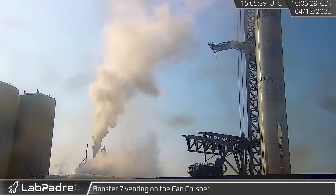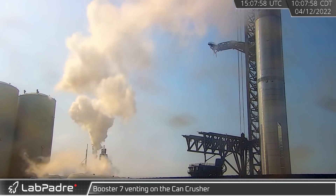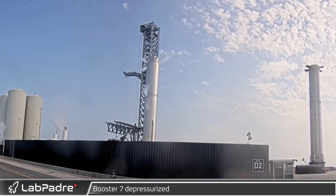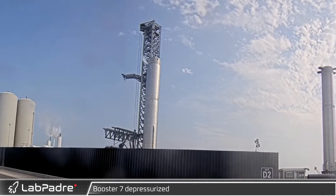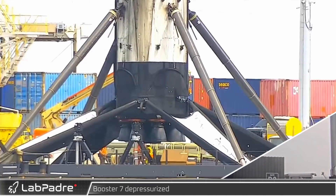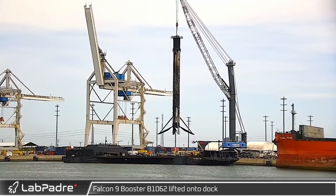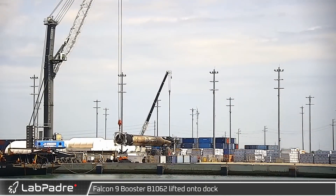After a relatively slow and windy weekend, the road was closed Tuesday. During pad clearing, venting was seen from B7 on the can crusher. Once the pad was clear, an alarm was heard from the launch site as a final warning prior to testing operations. After an afternoon with lots of farm activity but not a lot of visible action on the booster, B7 was depressurized from several vents at once. At Port Canaveral, following its return from the historic Axiom 1 launch, B1062 was moved from the drone ship to the dock, its legs folded up and then lifted to the transporter.